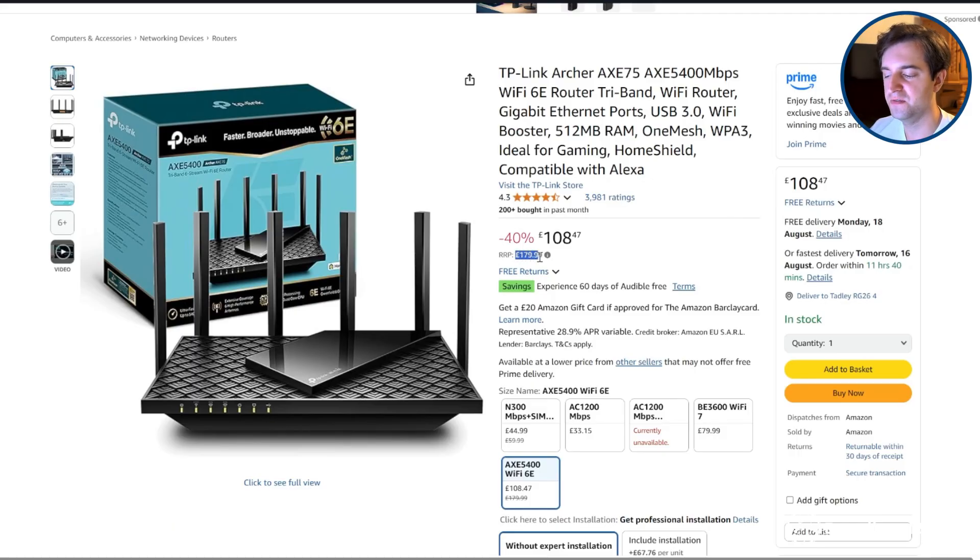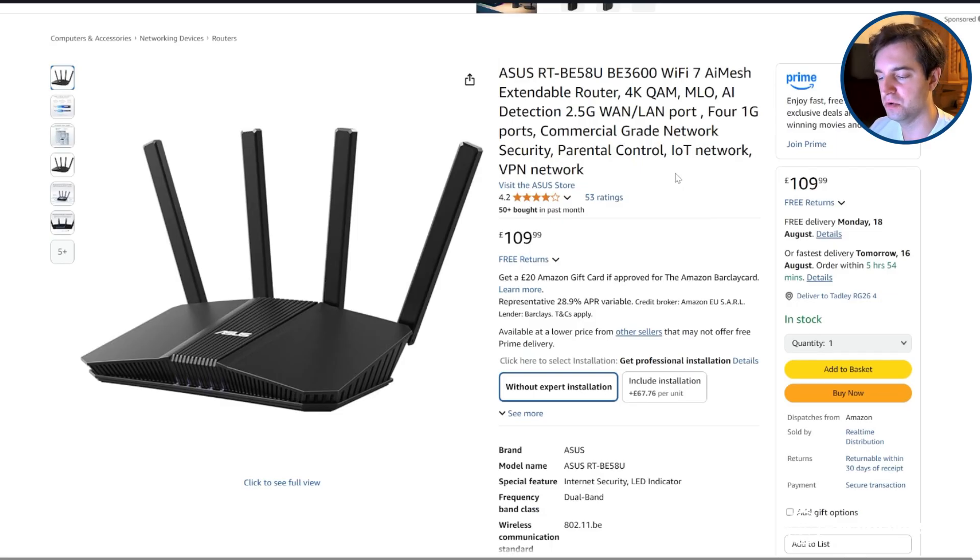As we touched on at the beginning of this video, the TP-Link Archer AXE75 is one of the cheapest Wi-Fi 6E routers on Amazon at the moment, but we still don't think it's great value for money, especially at full price compared to the sale price. The Wi-Fi performance and speeds just weren't that great from our testing, at least without digging into the router's settings a lot and changing things to try and optimise it, which might be tricky if you're not very tech-savvy. You can also pick up decent Wi-Fi 7 routers for about the same price or cheaper than TP-Link's Wi-Fi 6E model.